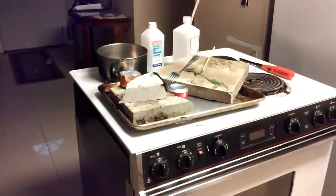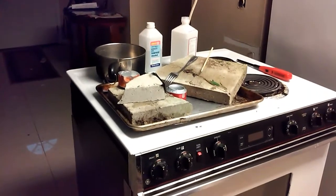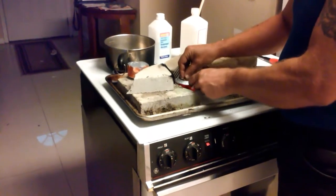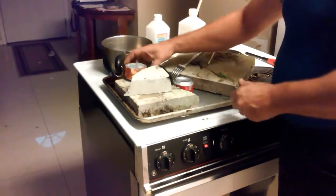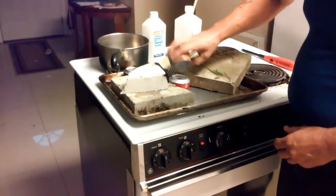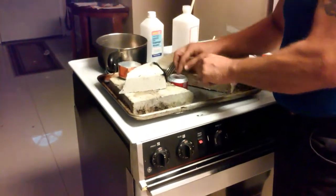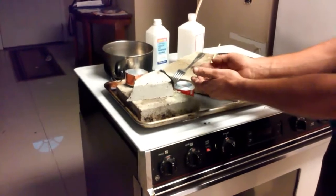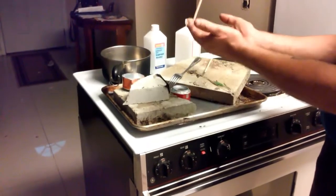Now let me grab the penny — remember, 1982 or older. Put the penny here, then put a couple more drops on there to cover the holes up, because that way you want a little pressure to build. What that does is actually lift the penny when there's too much pressure, so it doesn't over-pressurize.